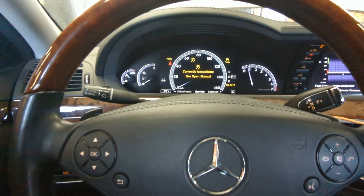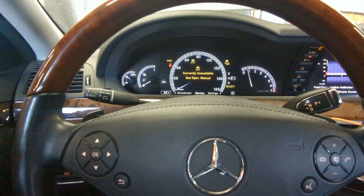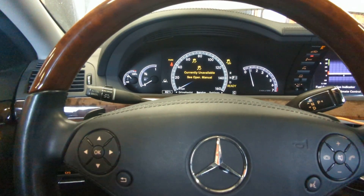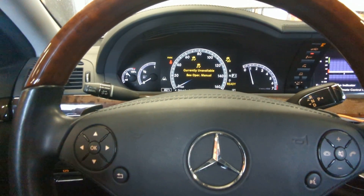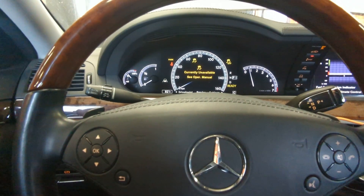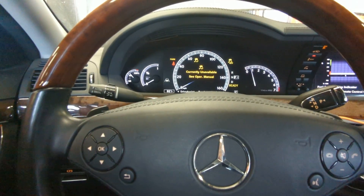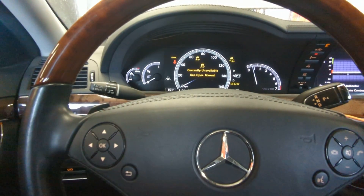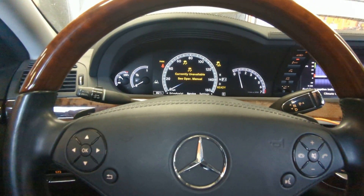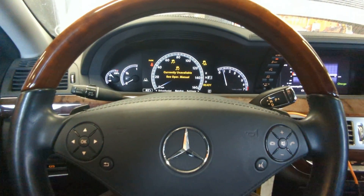It doesn't mean your airbags will not deploy — that's kind of the next step. But if your airbag light is on, then the airbags might definitely not deploy. PreSafe is a step before the airbags deploy. It's a safety measure you don't find in a lot of cars, but you do find it in Mercedes. I'll show you how to troubleshoot it.